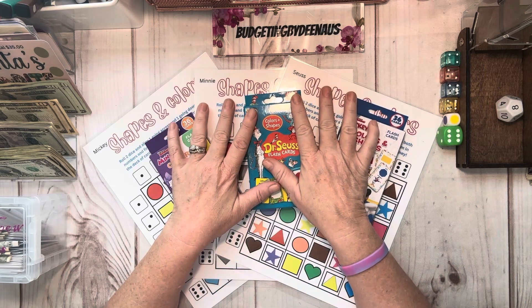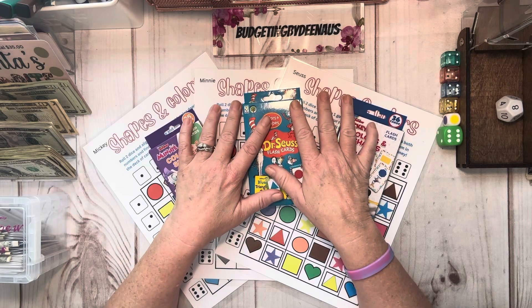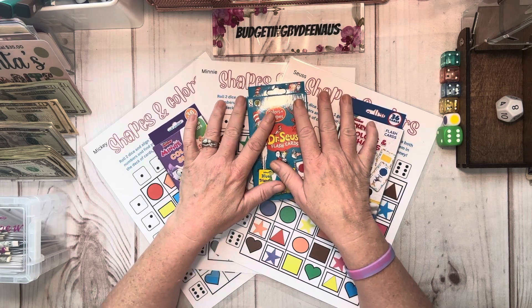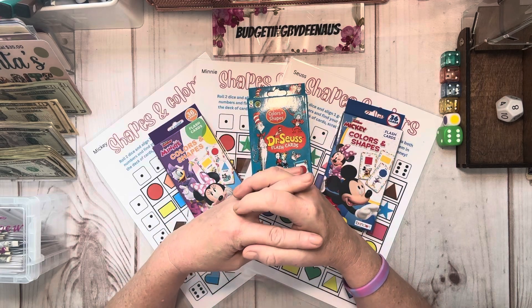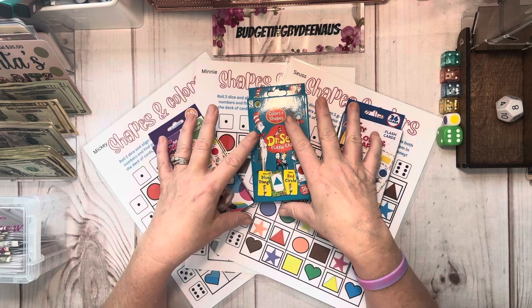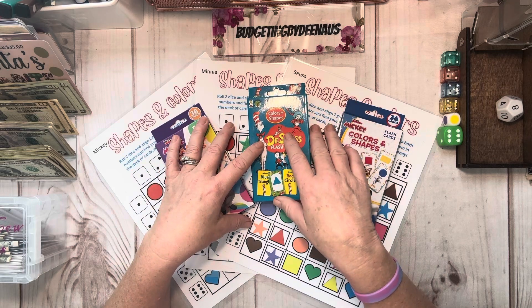I got a new game I came out with, and it is featured today. I do have it listed on my Etsy shop. My Etsy shop is on sale right now for 25% off, and that includes this game here if you want to get it. This game is called Shapes and Colors.